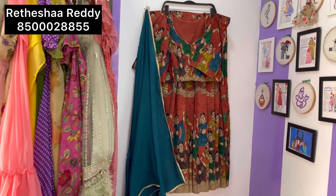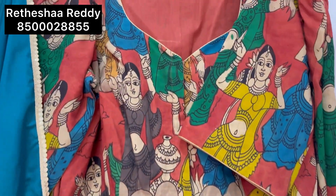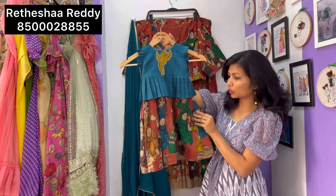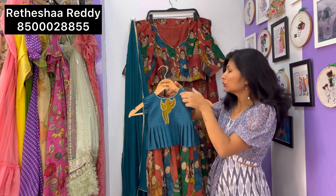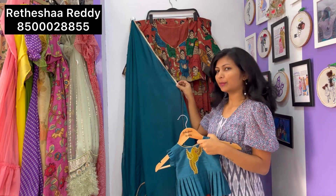I chose dancing ladies figures in different angles for this outfit. For the baby's outfit, I used the same lehenga style as the mother's bottom, and the dupatta is in plain fabric.